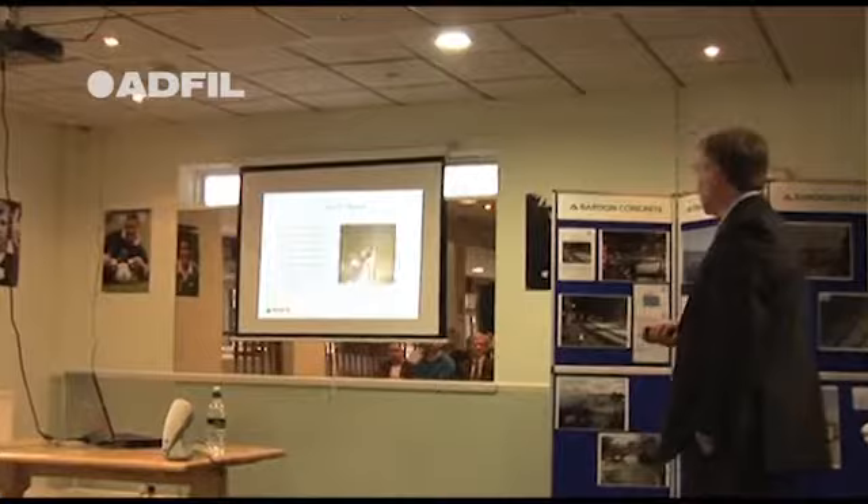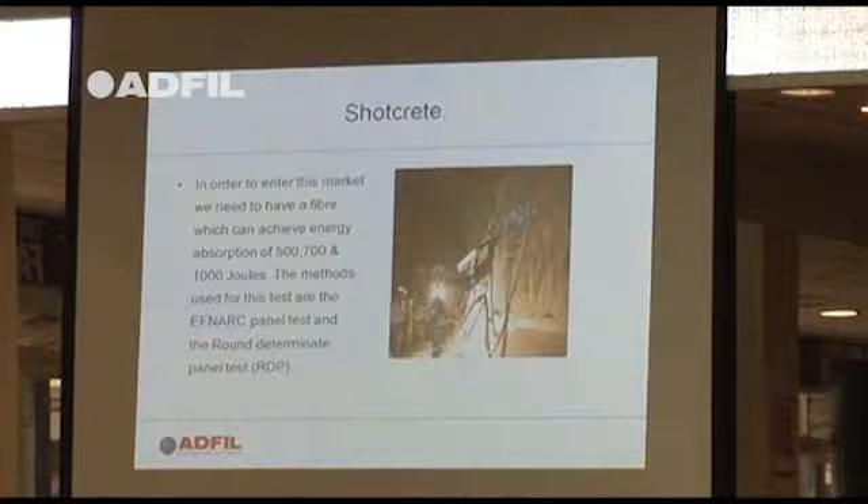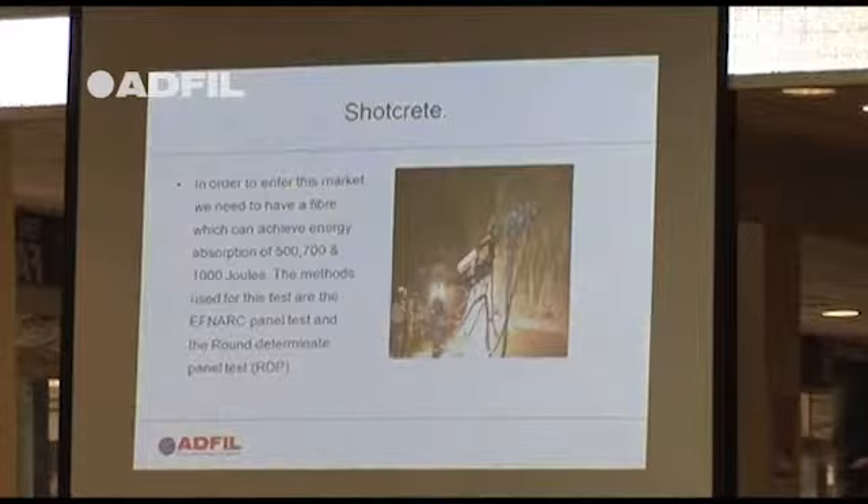Another area of use of macro fibres is shotcrete. In shotcrete they use about 500, 700 and 1,000 joules of energy absorption. Again, the more fibres you put in, the more energy absorption you can have.